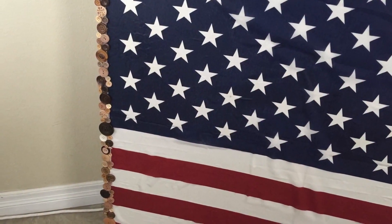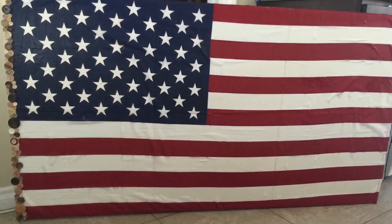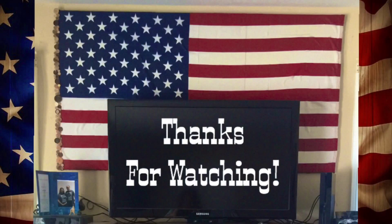Here's my finished project — I was actually really happy with it. Here's another angle, and here it is hung up in my living room. That's how I made my American flag wall hanging. Thanks for watching everyone, and have a great weekend!